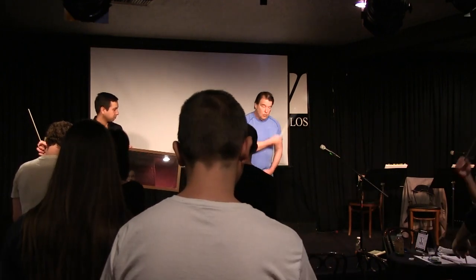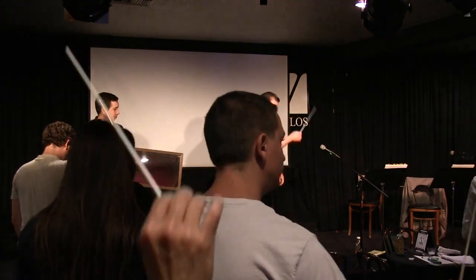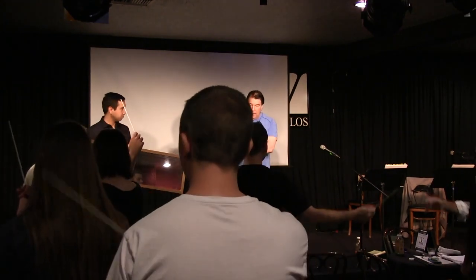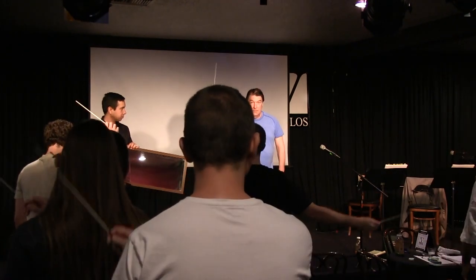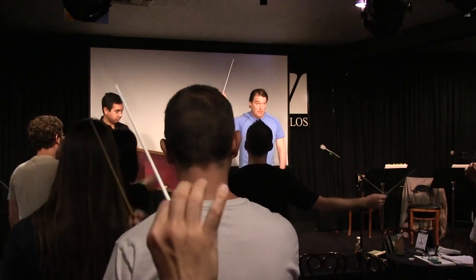Then the next thing you will do is fall and your body can kind of follow it. Now we're starting to get a little of the conducting thing. And then the last thing is, as you feel it, move it forward.